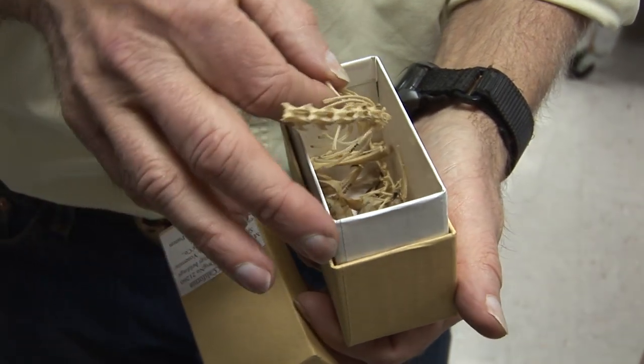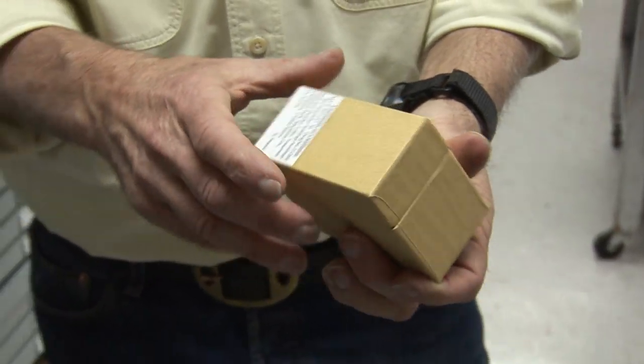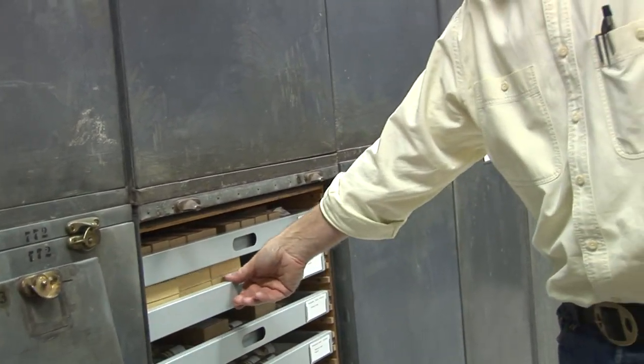Here's a skeletonized ground squirrel. If you're going to kill something, you want to maximize the potential use of it — not just for today, but forever.